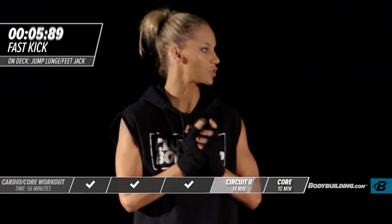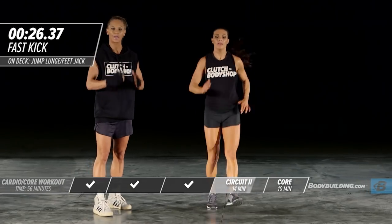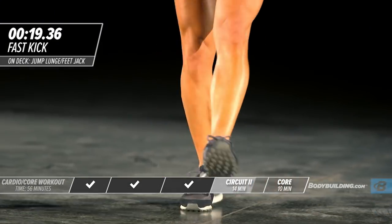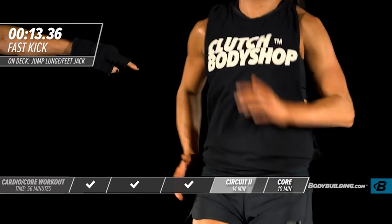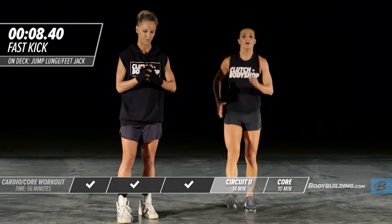Moving on to the next exercise — switch kick. Keep your legs nice and straight. Get your arms going. The faster you move your arms, the faster your legs will go. Make sure you're bringing your arms all the way up. This will work the biceps, the shoulders, and the chest if you bring the intensity into the exercise.